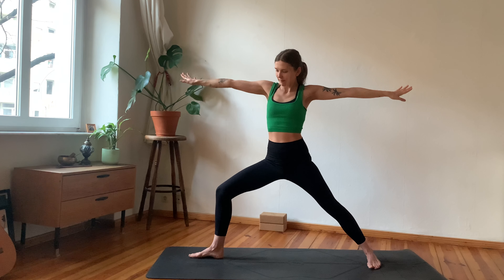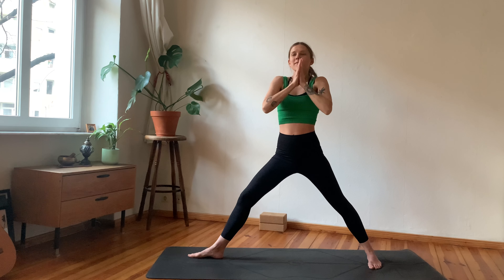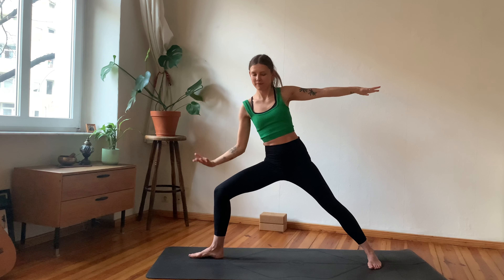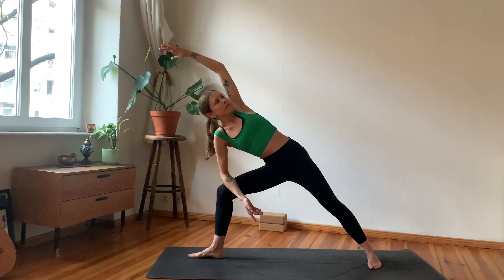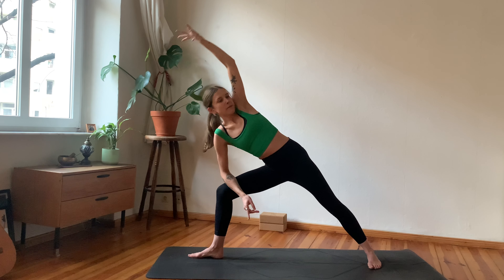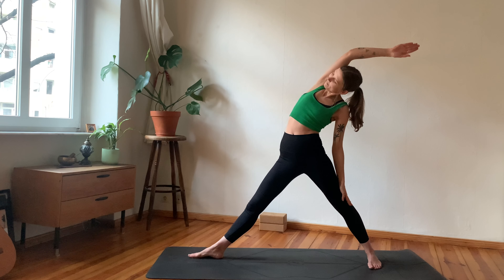Good job! Let's do the other side — hands to heart center, begin lifting the left foot, three-legged Tadasana. Focus on something that's not moving. Deep breath in, and as you exhale stepping the left foot back, arriving into your high lunge. Inhale, straighten the front leg, arms reach tall. Exhale, bend the knee, cactus the arms. One more time — inhale reach tall, exhale bend the arms, cactus.